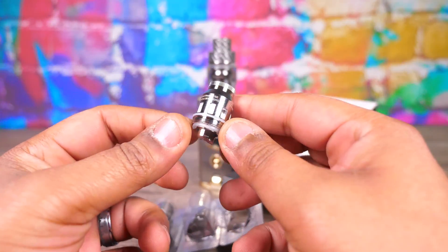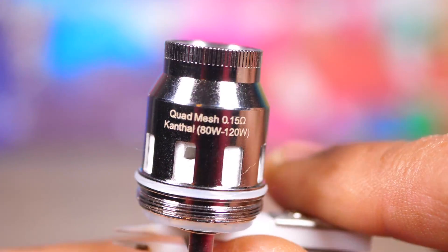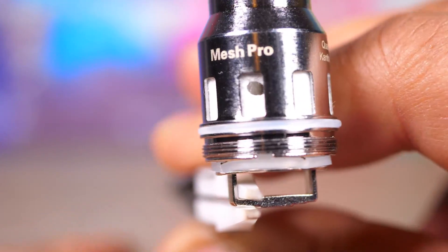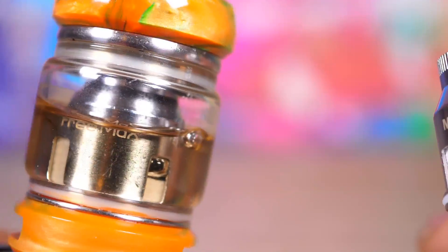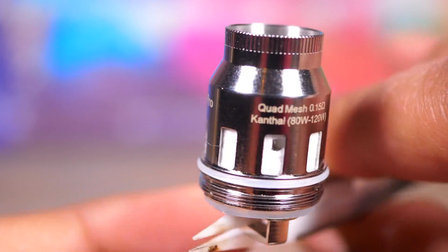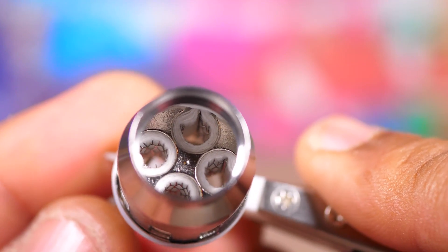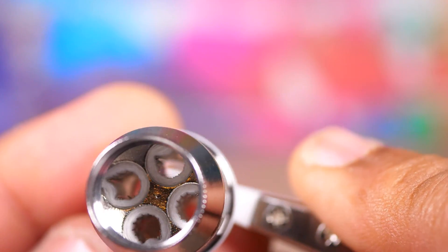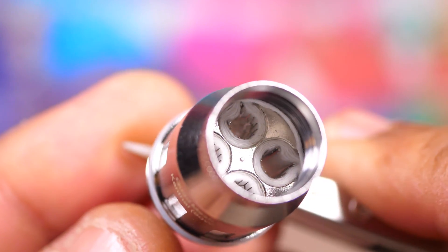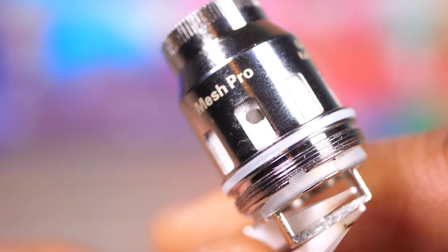Let me get into macro mode. Here we are up close with the quad mesh. There's a lot more wicking all the way around on this one versus the OG — you can see one, two, three, four slots on the old one, and about 20 on this new one. Looking inside you've got that honeycomb pattern for the mesh. This isn't traditional strip-of-mesh screen-door style — this is the honeycomb style you see on triples and quads. There are four coils in there.